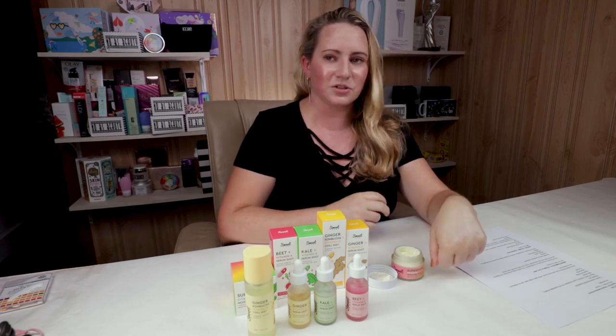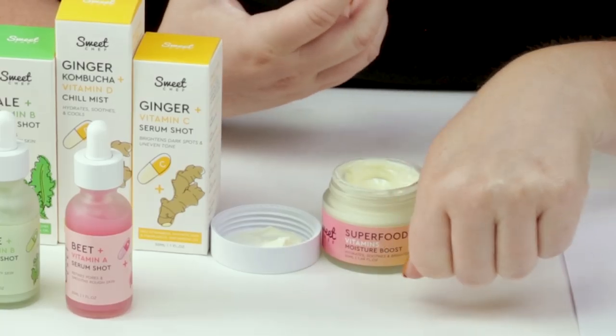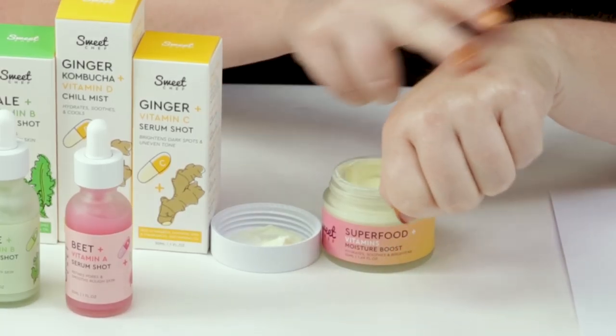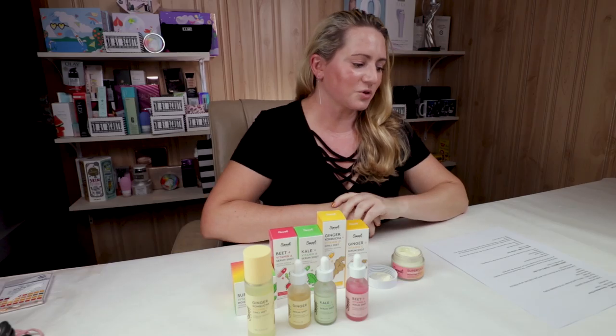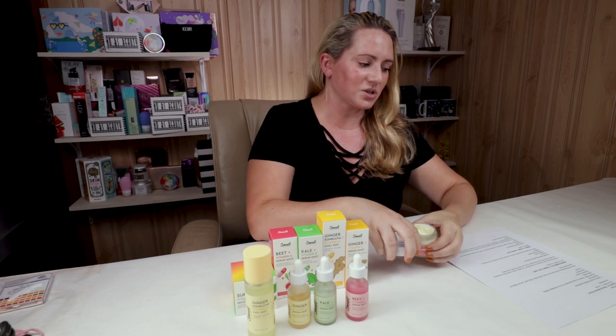Thankfully it doesn't just say 'fragrance,' which could mean up to 200 different ingredients — you know exactly where the scent is coming from. If you've had issues with lavender oil or citrus, avoid it; if your skin handles those fine, give it a try. It's really nicely hydrating, layers well, and I tend to use it in my evening routine because it leaves a bit of a dewy finish.